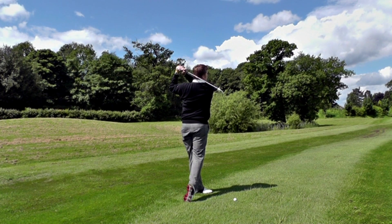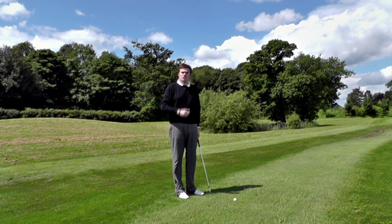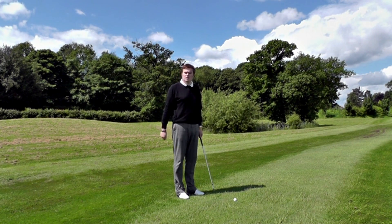Swing at a tempo that allows you to hold a full follow-through on balance for a count of three. Out on the course it would simply look like this — make a full swing, hold the balance, hold the follow-through position until you can count to three.